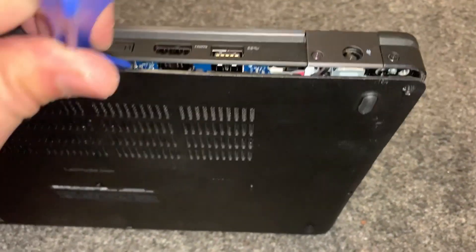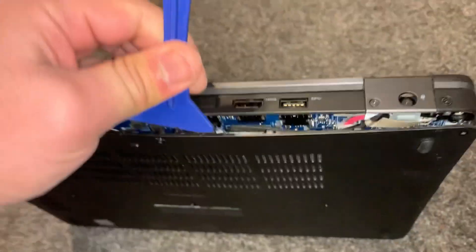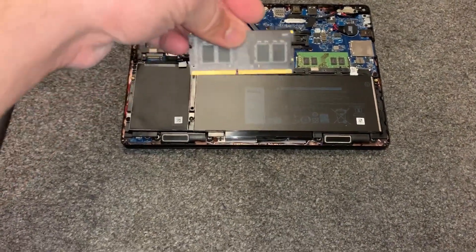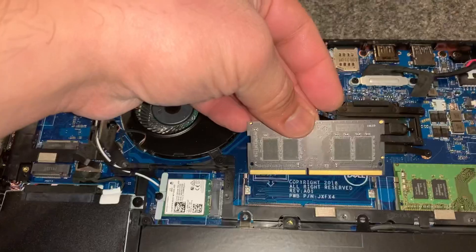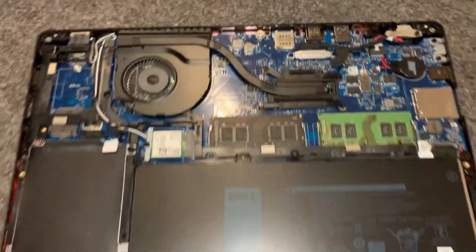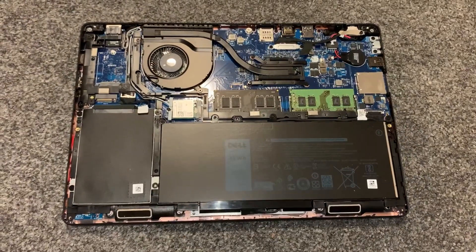I'm going to fast forward this. Once the case has been removed, here's the RAM. To upgrade, simply turn it like this, insert it, and then push down — it will clip in.